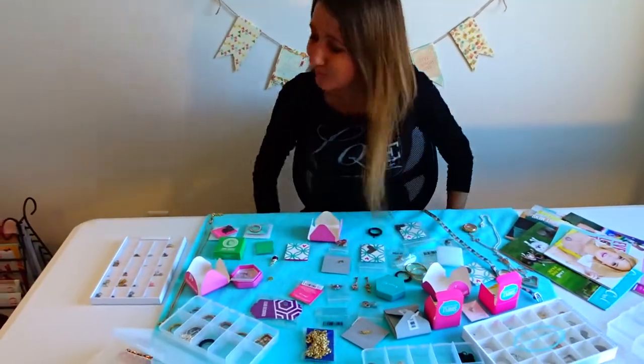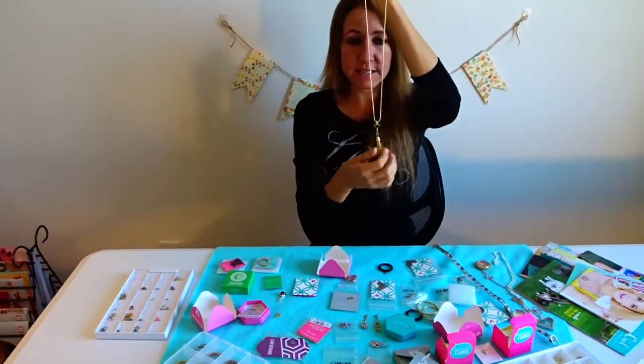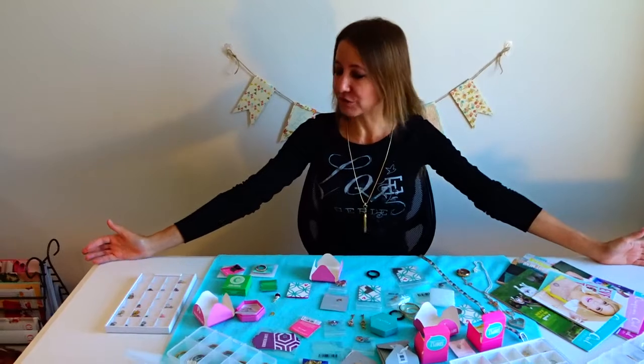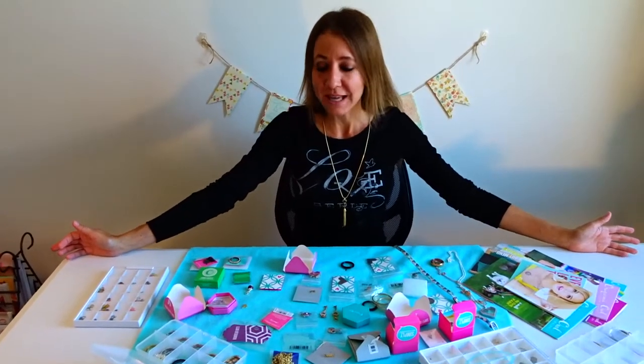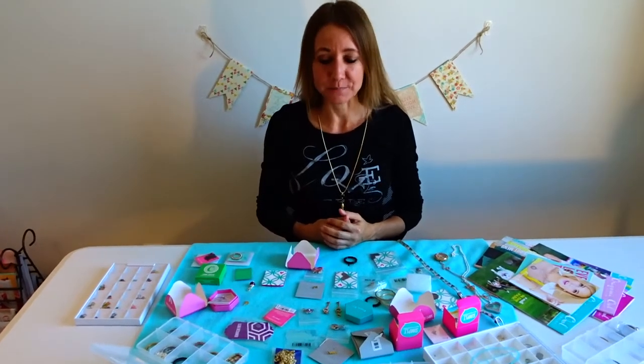I just wanted to introduce you to Origami Owl if you haven't heard of it. If you don't want to make a locket, you can also put together a very simple but elegant look with a dangle. Thanks so much for watching — if you have any questions or are looking for something in particular, leave a comment below. I hope you enjoy exploring the world of Origami Owl and find something special, especially with the holidays coming. Don't forget to smash the like button and subscribe!